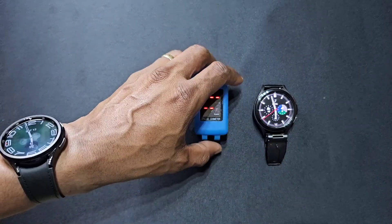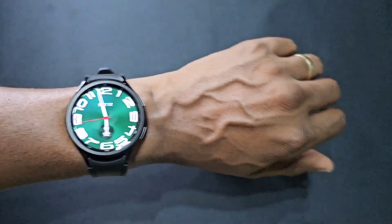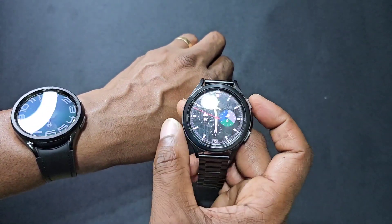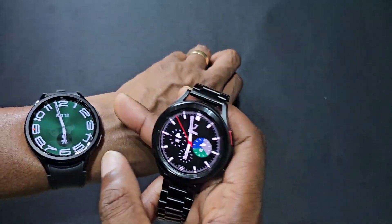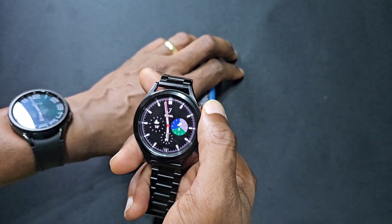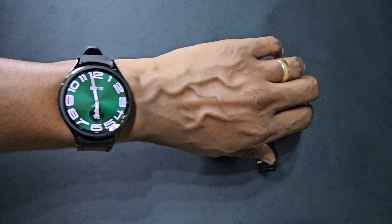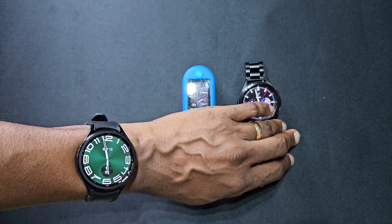If you've got any questions leave them down in the comments. I'll be doing more content on the Galaxy Watch 6 Classic, especially comparing it with the Watch 4 Classic and my Watch 5 Pro. The Watch 5 didn't have the rotating bezel, so this is more of a successor to the Galaxy Watch 4 Classic than the Watch 5. Don't forget to like, share, and subscribe — thanks for watching and I'll see you in the next one.